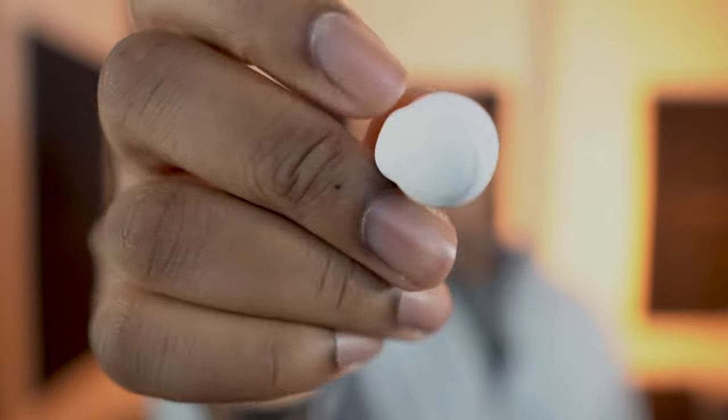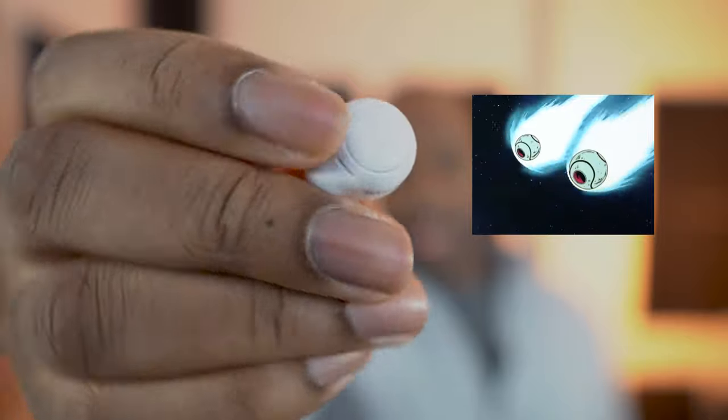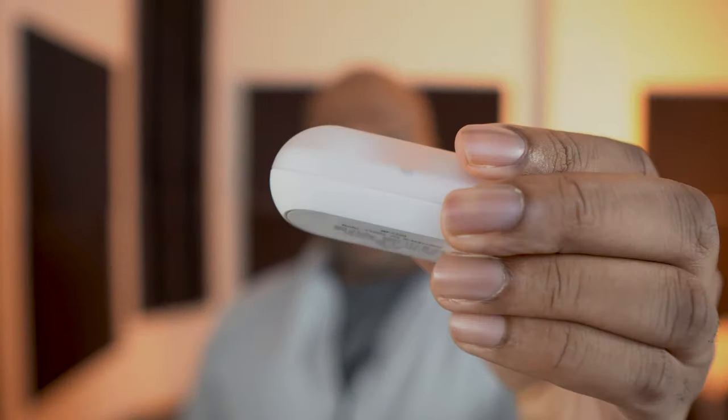I do like the overall rounded shape of these that remind me of the Saiyan spaceships from Dragon Ball — those who know, know. And while the case is rather sleek, it is a little bit on the larger side.